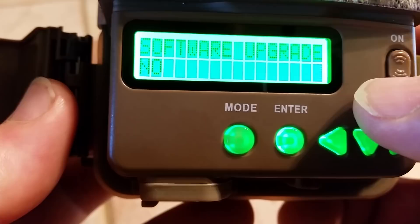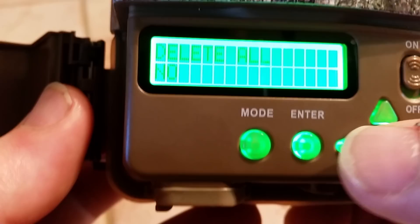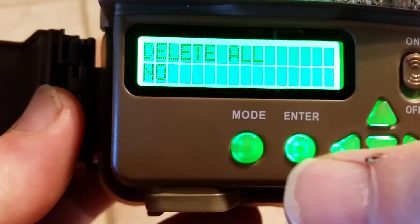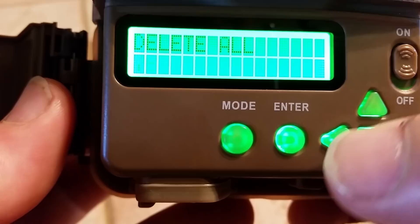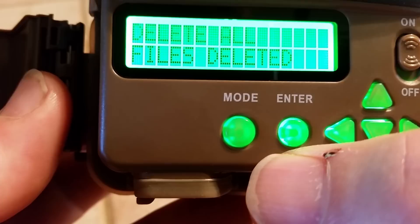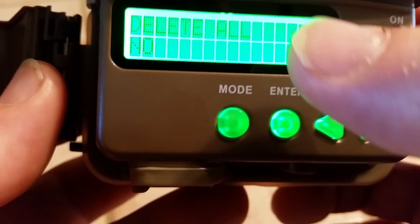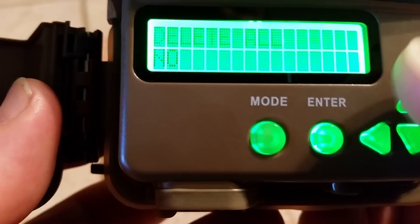Then it goes to software upgrade — we're going to ignore that. We're going to ignore TV out as well. But delete all — this is important. When you put your new chip in out in the woods, you're going to turn the camera on, hit mode, and keep hitting the up arrow until you get to delete all. Then hit enter. It's going to flash. You hit the up arrow until it says yes, and then hit enter. Now it's deleting all the old pictures on the chip you're replacing. It's deleted all those pictures, so then you just hit mode. It'll begin the countdown and your camera will be ready to take videos. You just close the door and walk away.